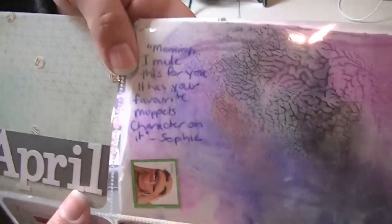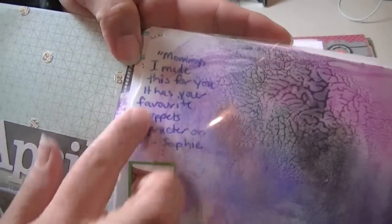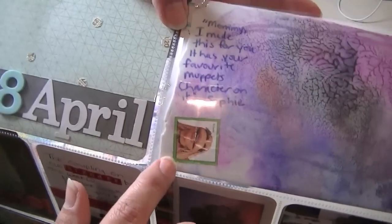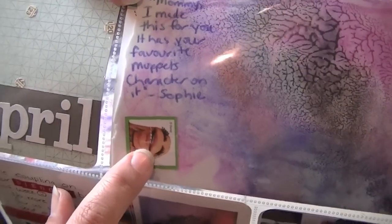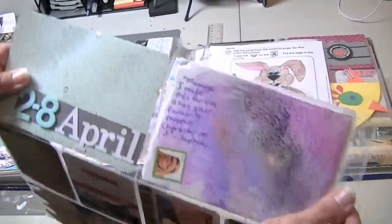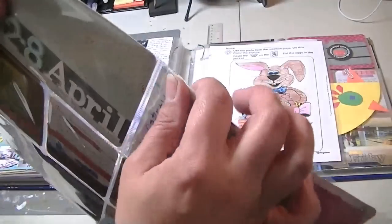This one here is just a piece of art that my daughter brought home from preschool, and I just quoted what she said when she gave it to me. It says 'Mommy, I made this for you, it has your favorite Muppet character on it.' Sophie drew a little Janice, who's my favorite of the unusual Muppet characters — though I think Kermit is probably my very favorite, but I really really dig her too. So that's just a piece of foam and it happened to be exactly the right size, so I didn't cut it or change it — I just popped it in and stapled it because it pops out since it's so dimensional.